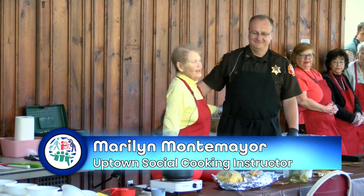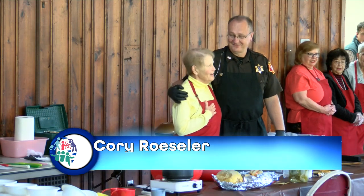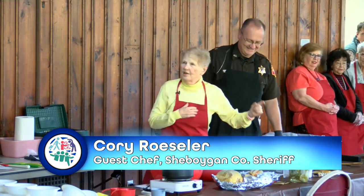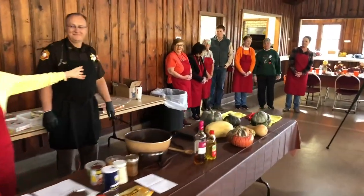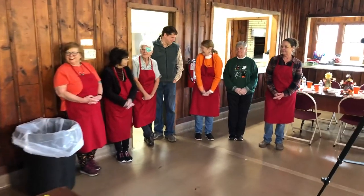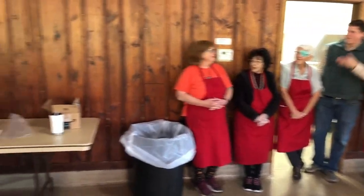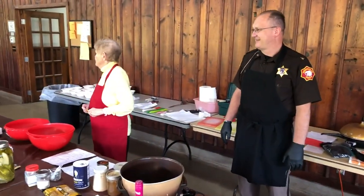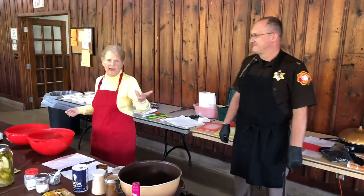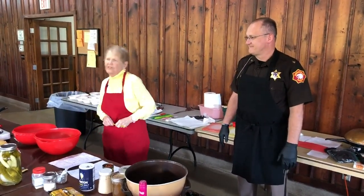Cory Riesler, our sheriff, is my sous chef today, so let's see if I can give him orders. And Chad is visiting us today — you've seen him many times helping with a cooking class, so he decided to come in and check out the cooking class again. I'm making sure that Cory's doing a good job. In January, the last Friday in January, Adam Payne from the county will come and be the sous chef, so that'll be nice.